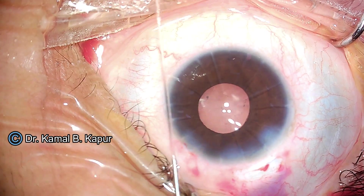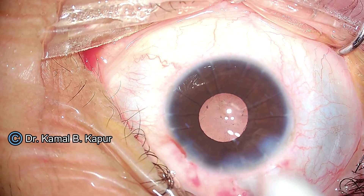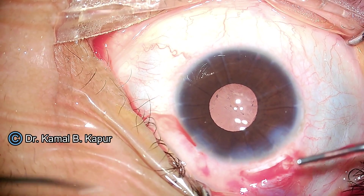We proceed to very carefully hydrate our wounds. No overhydration is advised in these cases — if you overhydrate, sometimes your incisions can open up even during hydration.